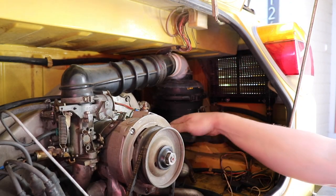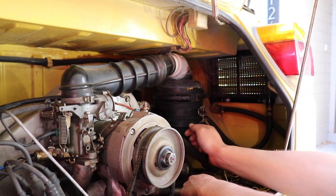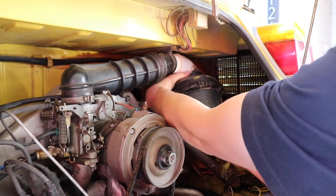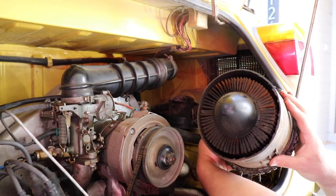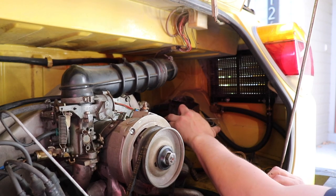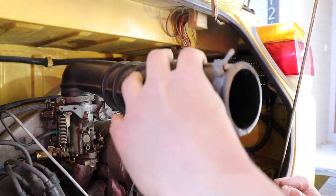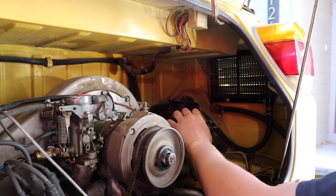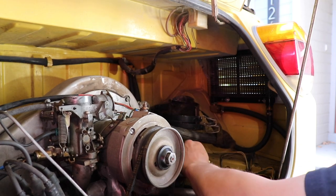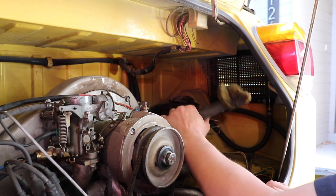So you saw in our oil vent and filler video this air cleaner — this is PVC pipe up here. I don't know if maybe one of the previous owners was a plumber by day, but this is pretty nasty, so it's going away. Thankfully the bracket is still in here and it's in good shape. I did receive the original oil-bath air filter with the car, so we're going to put that back in, get rid of this nonsense, and be able to re-vent most of these lines back into that air filter like it's supposed to be.